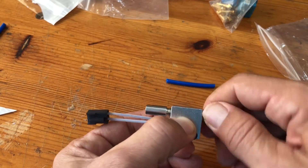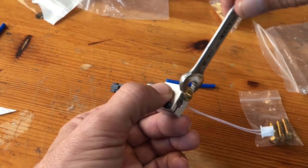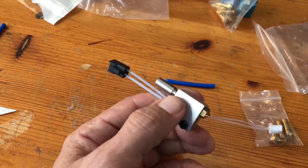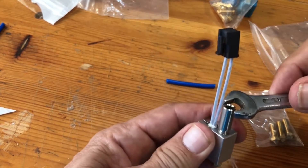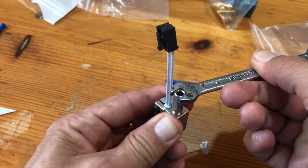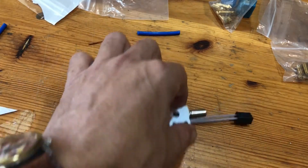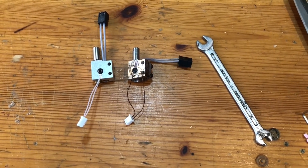I am going to screw it inside with the end and only tighten it a little bit with the wrench — 7mm wrench. On the other side, the metal sleeve can be tightened with the 6mm wrench. The heating block is ready.